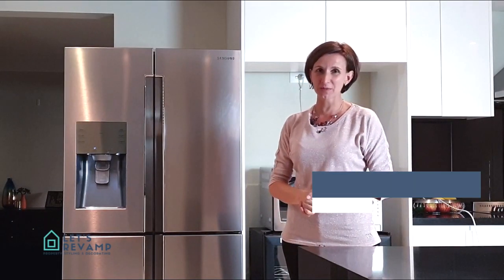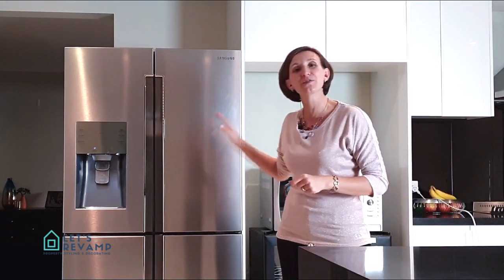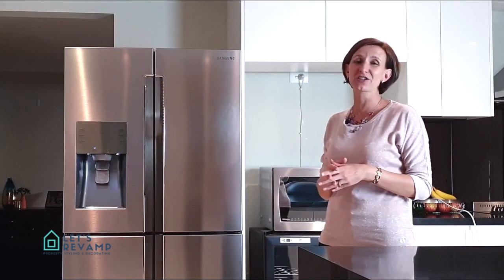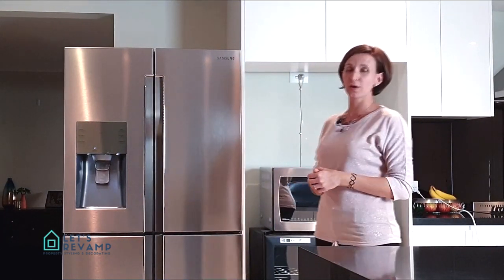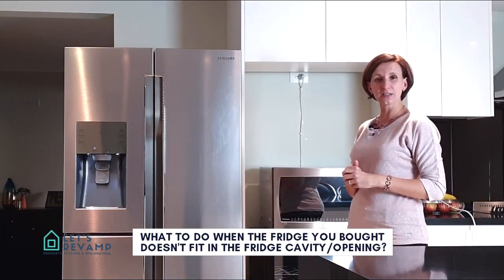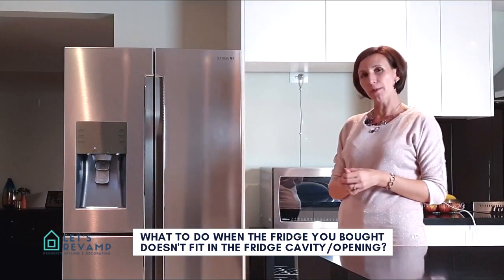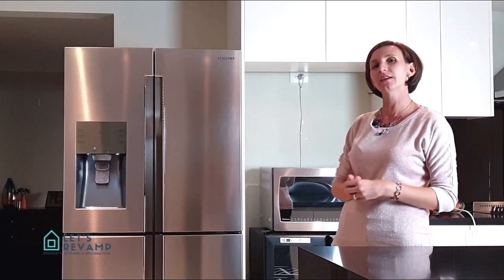Hi, my name is Ronelle and I am from Next Rebound Properties. Today I want to share with you a decorating tip of how to physically hide a fridge that is too big for your kitchen. When I bought the fridge, I had no idea that once we moved, I'd have so much trouble fitting it into the space in the kitchen designed for it. Being in a rental property, there's no way I can alter the layout of the kitchen, so I had to make another plan.